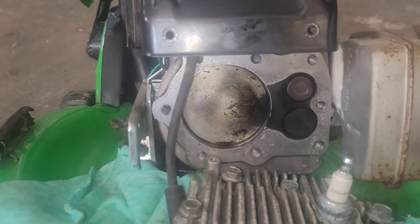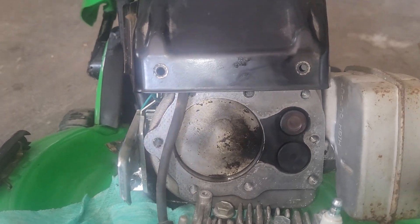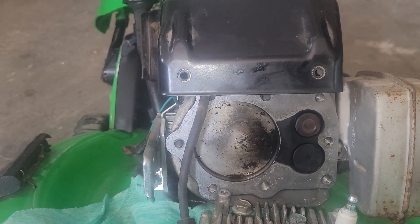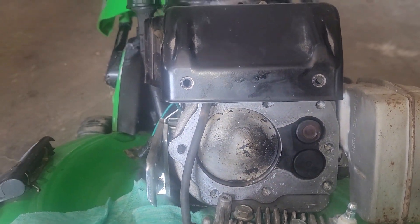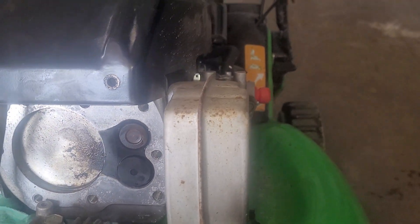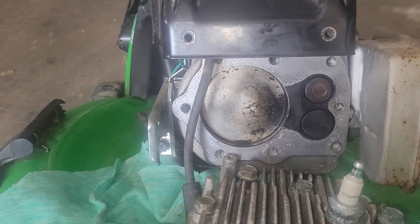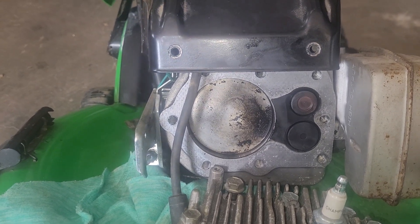Anyway, that's where we're at on this right now. I'm going to leave it and hopefully get some input and suggestions on what could be wrong. I don't like working on push mowers regardless, and this one was free, but that carburetor can always go on to another machine. I'm really just into this for the time at this point.